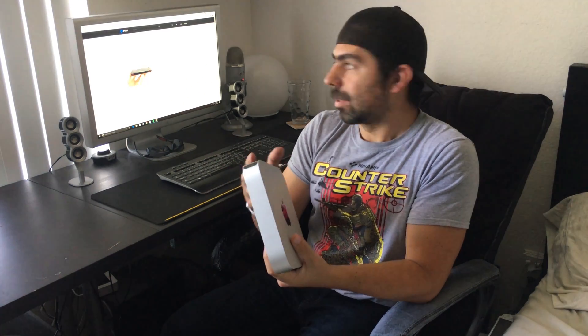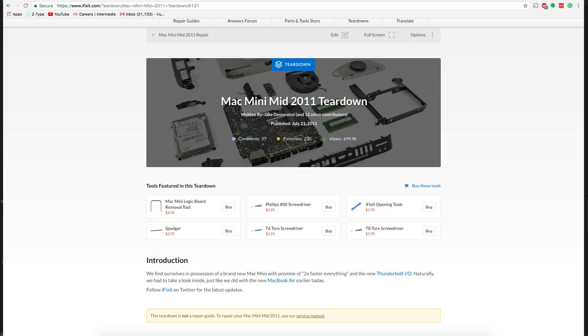We're going to reference iFixit — not a paid sponsorship, just giving them a shout out. It's a great online community where you can look for pretty much any type of device to see how to take apart or replace components. Excellent build guides and teardowns to show you what you're basically doing.